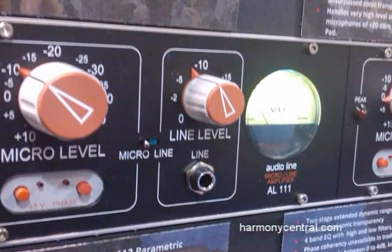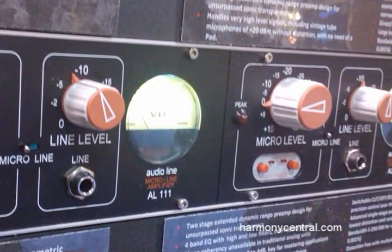The black line series features two-stage amplification on the preamps. This means that no pad is necessary. It has an extremely wide dynamic range, able to take the input for even a very high output classic tube mic.